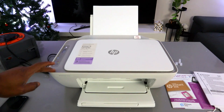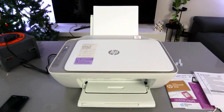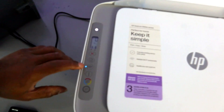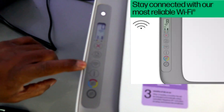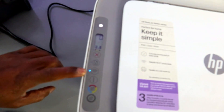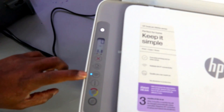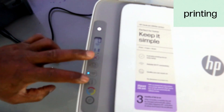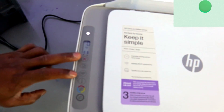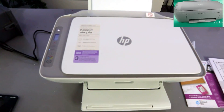This is the HP DeskJet 2820. I'm going to show you how to connect this printer to a Wi-Fi network. The printer is already in wireless mode, which is why the Wi-Fi light is flashing. If you are setting this printer up for the first time and the Wi-Fi light is not flashing, you need to press the Wi-Fi and Cancel buttons together for three seconds.